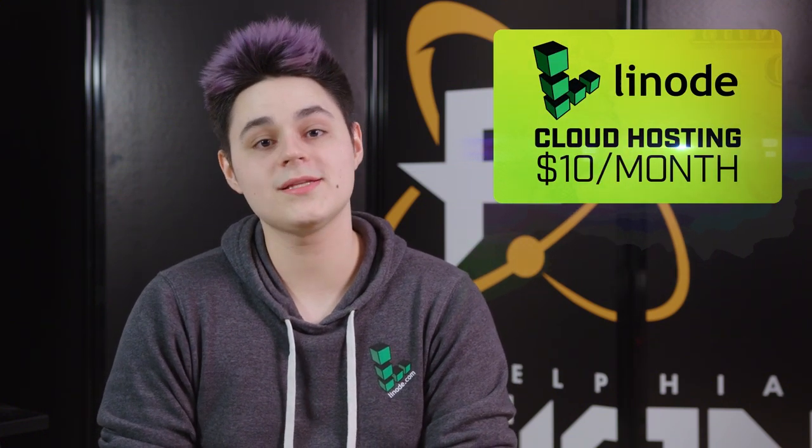Hey guys, our friends at Linode are offering cloud hosting for only $10 a month. So let's go see what else is worth $10.